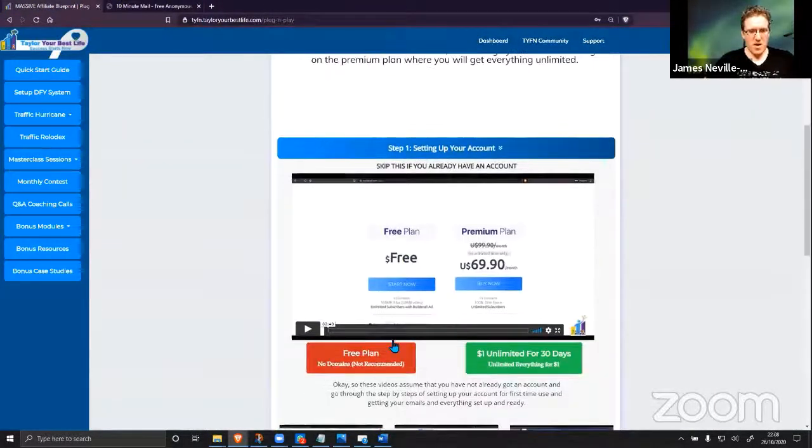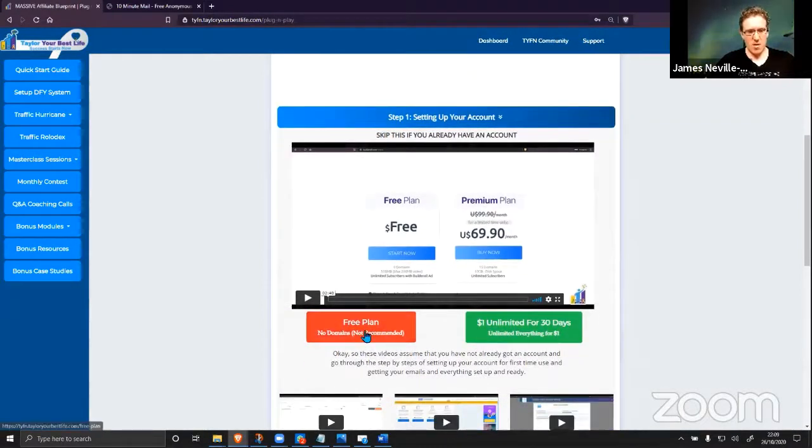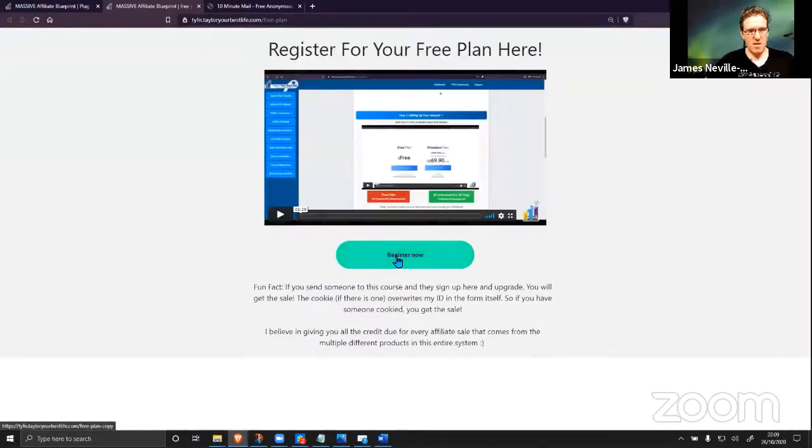Step one is signing up for your actual account. You can get a free plan — completely free. The whole system can be run for free: you get the autoresponder, you get the pages, you get the hosting, and you get everything on the free plan. You can't connect your own domains and you get some advertising on your website — that's the price you pay for the free plan, but it's completely functional. I'm going to click on the free plan and register a new account.